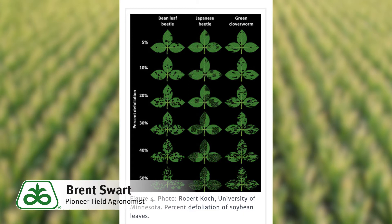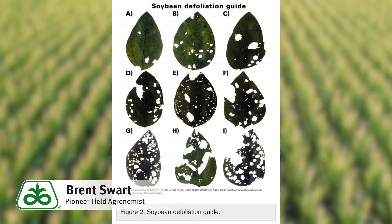When you're scouting for thistle caterpillar, it's important that you look at many areas of the field, not just along the edges of the field or the fence line. Also, while you're looking at defoliation, be sure not to look at just the top leaves where the webbings and nests are formed, but look at the defoliation throughout the canopy — upper, mid, and lower canopy — to assess the full defoliation of the soybean crop.